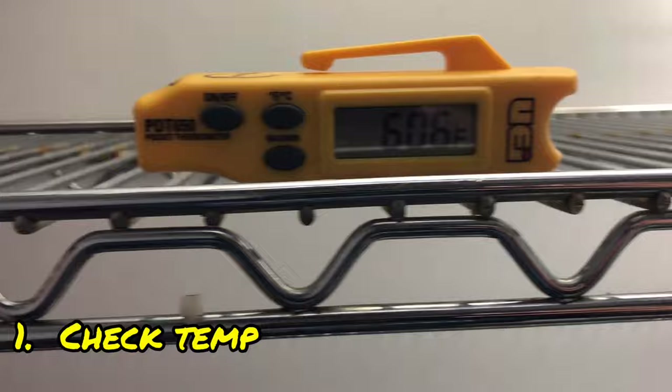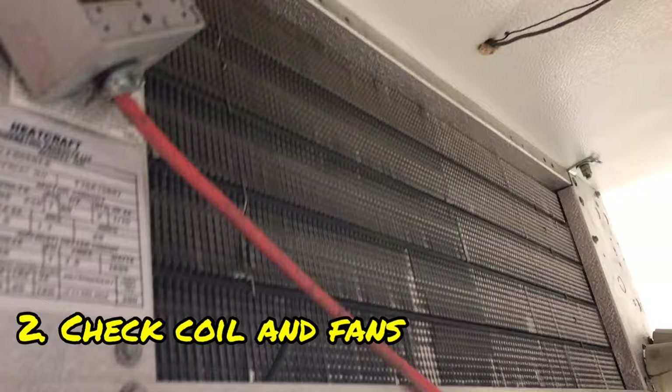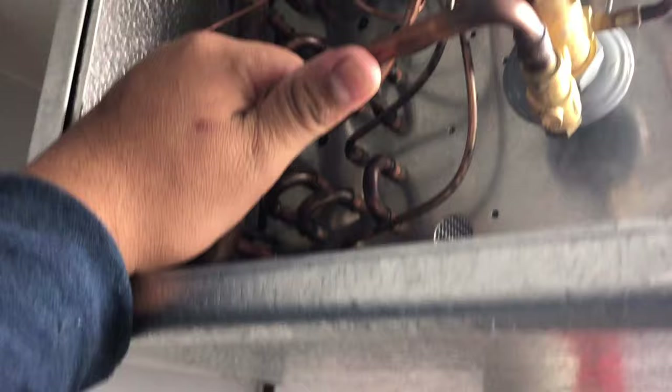Running 60 degrees. So this is how I do my troubleshooting, guys. Always check my coils first. This coil does not appear to have any ice on it. And number two, you check your fans. Both fans are running the proper rotation. Then I touch my liquid line. Liquid line does not appear to be warm. Probably the condensing unit's not running.